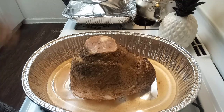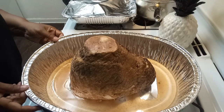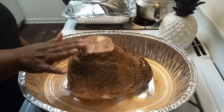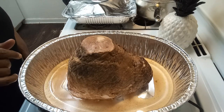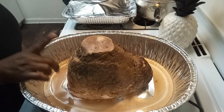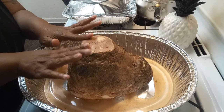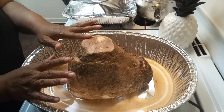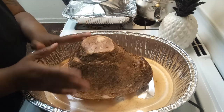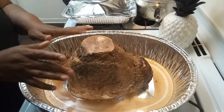Happy Thanksgiving! Cook with me with Big Sis Cherokee. What I'm doing here is getting ready to show you guys how I do my ham. When you have a spiral ham, you have to turn it upside down just like this. When you get ready to glaze your ham, that's when you put it on its side, but you let it cook like this for an hour.